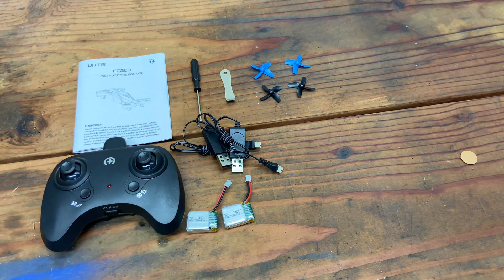So that was the Untay EC200 — it works really well. This is a fun drone and I really like all the features; everything works as it's supposed to. Thanks to Untay for sending this to me. That'll do it for this video — thanks for checking it out, click subscribe to join me when I check out the next ready-to-run RC.